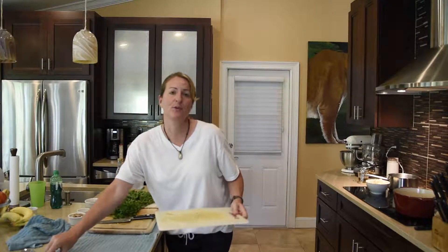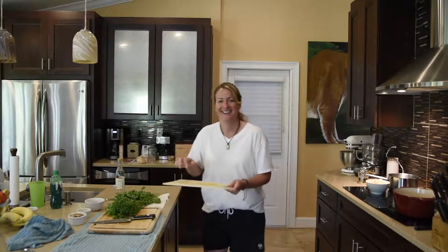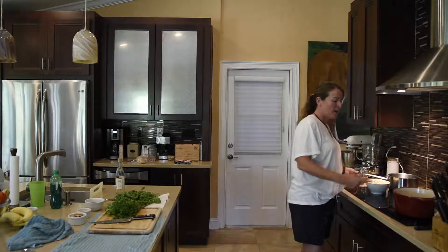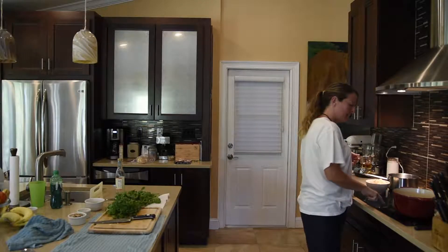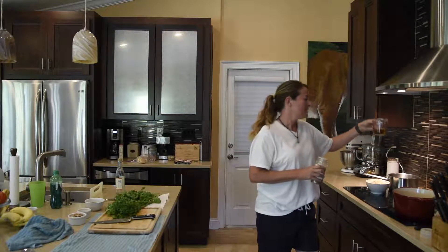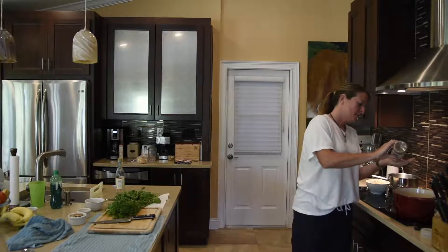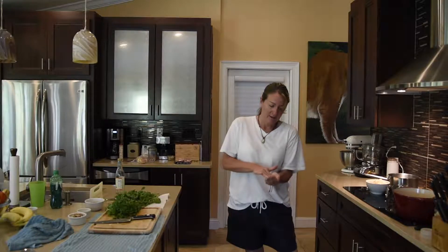I always put a towel underneath my cutting boards because it helps keep it more steady, so things aren't sliding around. I have my broth here, and I'm going to kick it up to high because I'm going to add some sherry cooking wine. I didn't have that much, but I think it's a good amount — it's about four ounces. I'm going to put a little bit of red crushed pepper, pressing it in my hand to release the flavor.